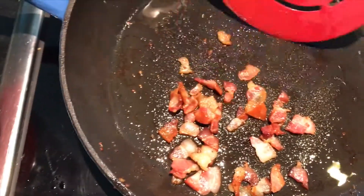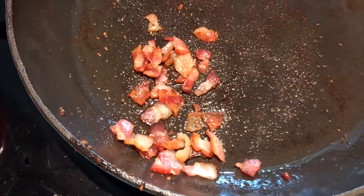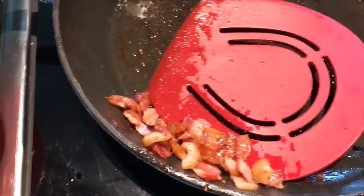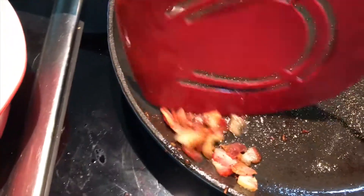Karen has just cooked up some bacon here, little pieces. We're going to take that all out. This is a big cast-iron skillet. It's on low — about 1.4.